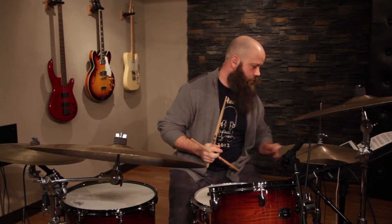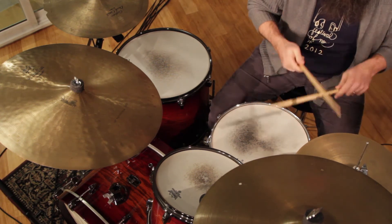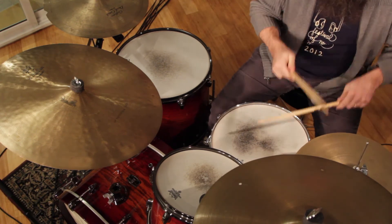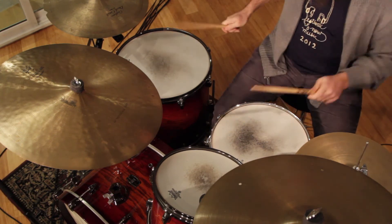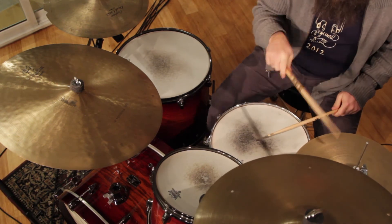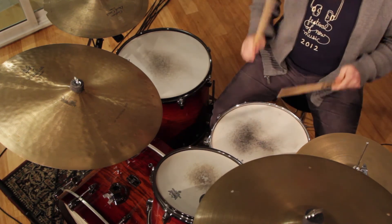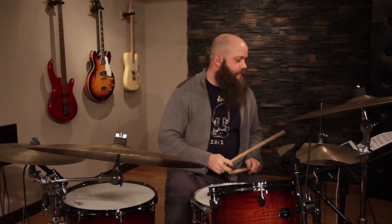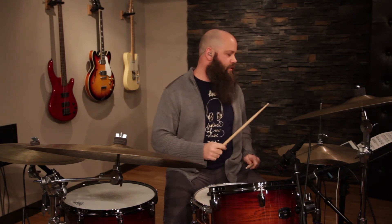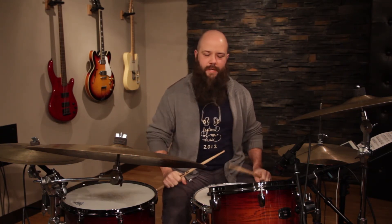Now we're going to take it a little faster — 70 beats per minute. I kind of like to pull those 16th notes back and play them nice and beefy — it just feels good that way.